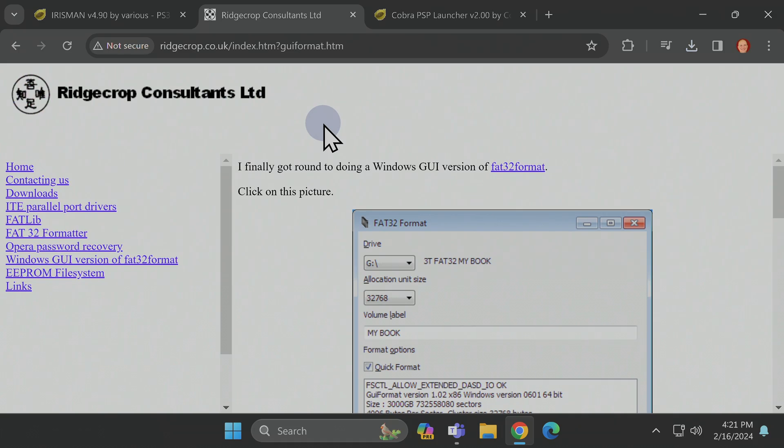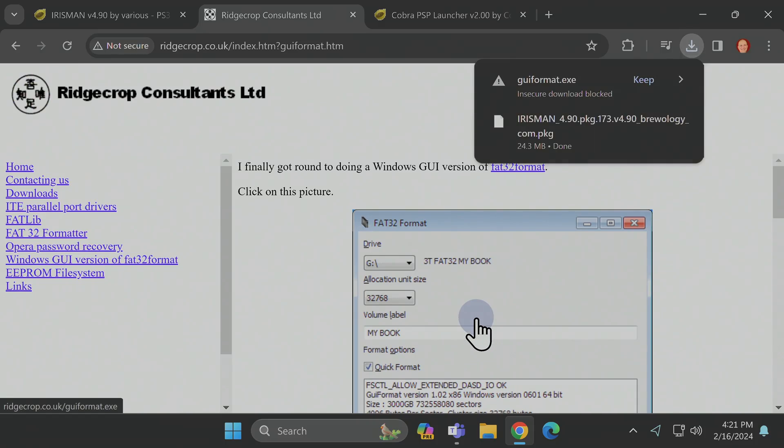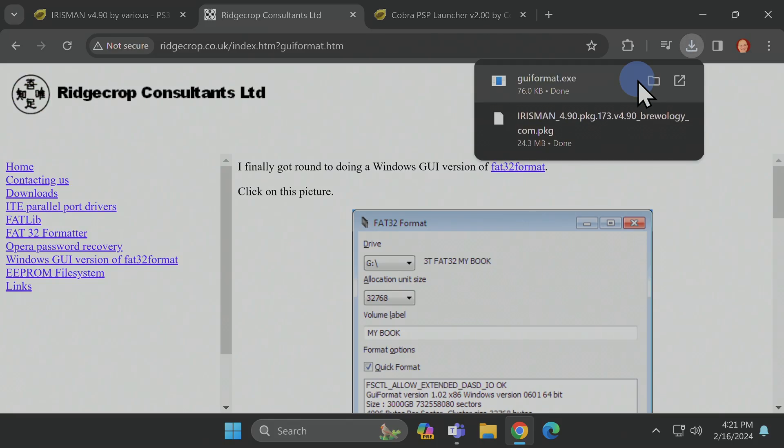Next up, download GUI Format — I have this link for you in the video description. It will let you format that large-volume USB drive in FAT32 format. Click the picture in the middle of the screen, and if prompted by your browser, click Keep to download the file.